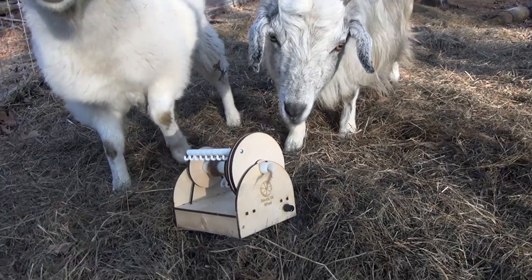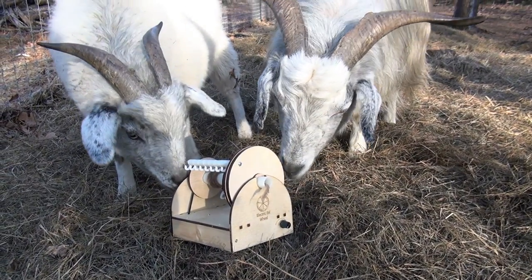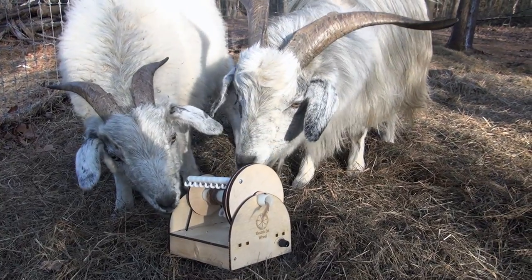Kickstarter, we need your support to take this project to the next level. The Electric Eel Wheel — now anyone can spin. Human-tested and goat-approved.